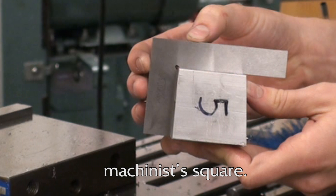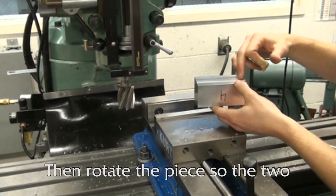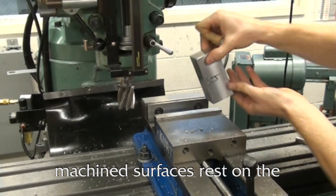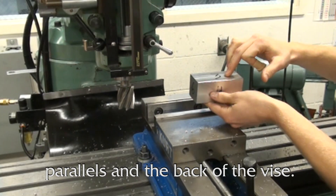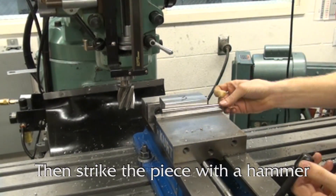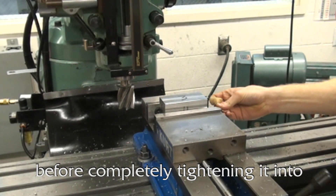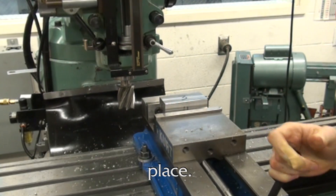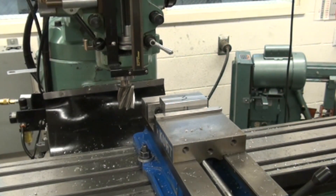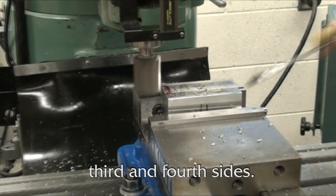This can be checked with the machinist square. Clean and place the parallels, then rotate the piece so the two machined surfaces rest on the parallels in the back of the vise. Once again place the round stock in front of the piece, then strike the piece with a hammer to ensure it lays flat on the parallels before completely tightening it into place. Continue as before, machining the third and fourth sides.